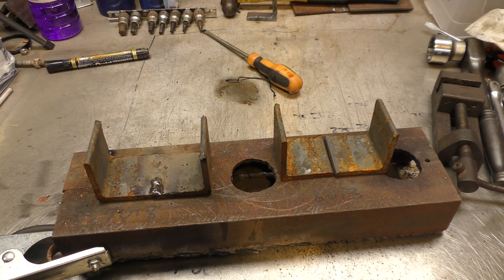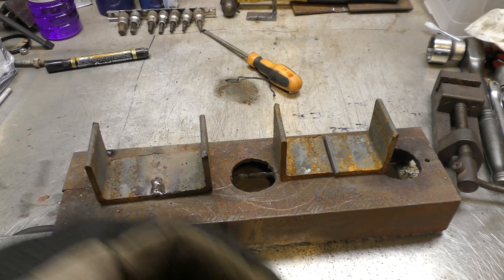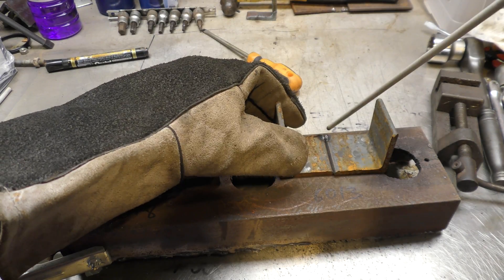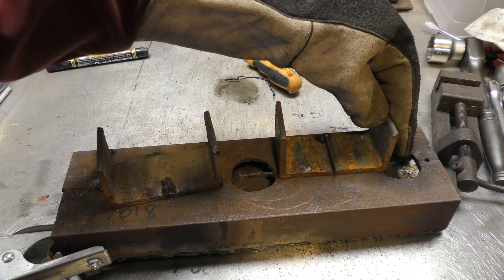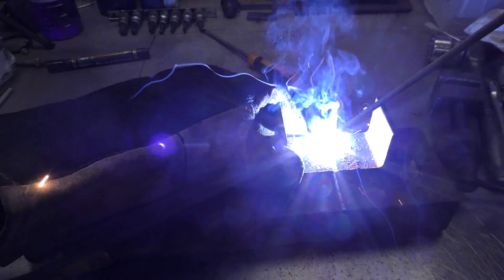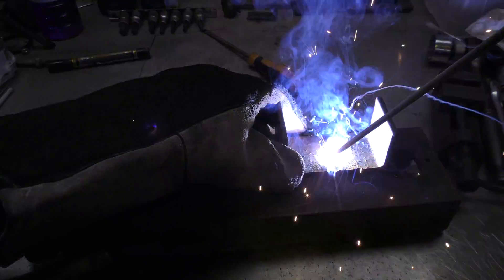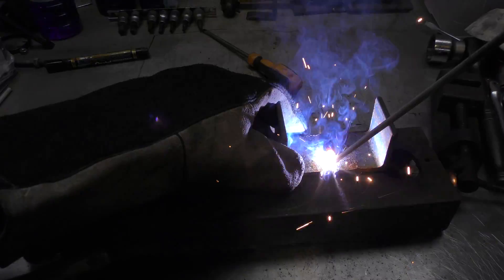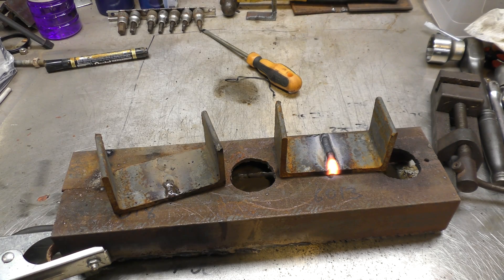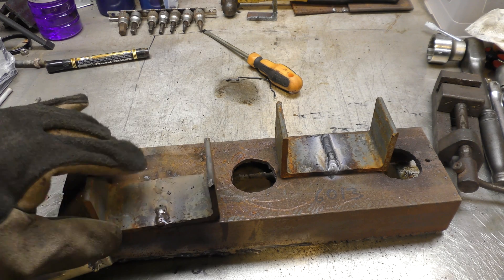Okay, sexy 13. Maybe I should clamp these down. There you go. Well it's welded, I'll give it that. I'm tempted to turn this one over and try the other side.